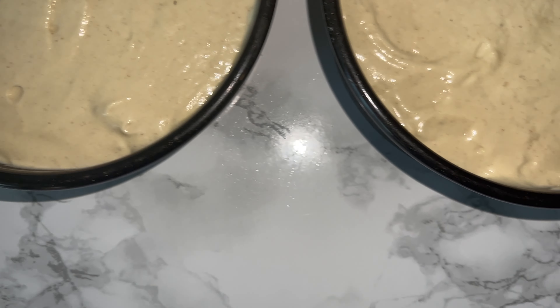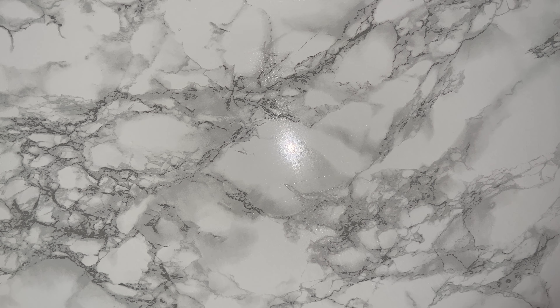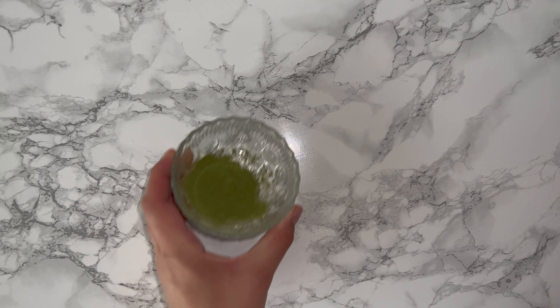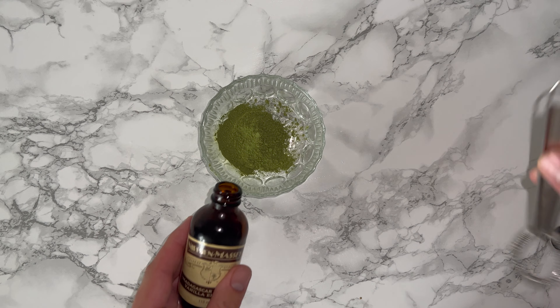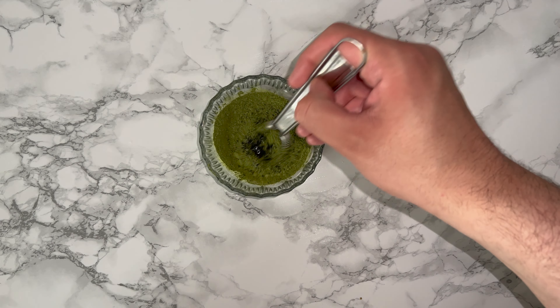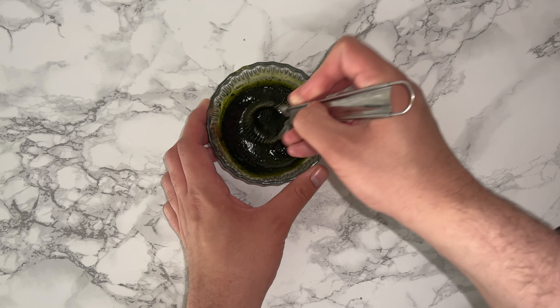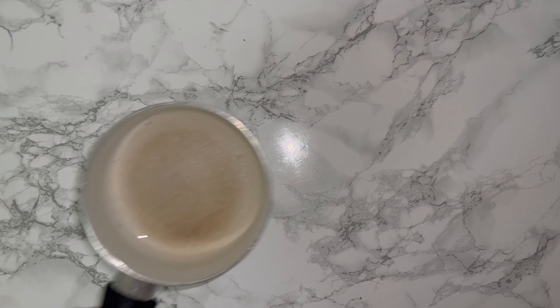All the baking information will be in the blog post which will be linked down below, so don't forget to check it out. To start on the buttercream, grab your matcha and add enough vanilla to make a liquid with it — you're not looking for a paste, you're actually looking for a liquid mixture. Mix until you've got this kind of dark swampy green-looking mixture, then set it aside until you need it later on.